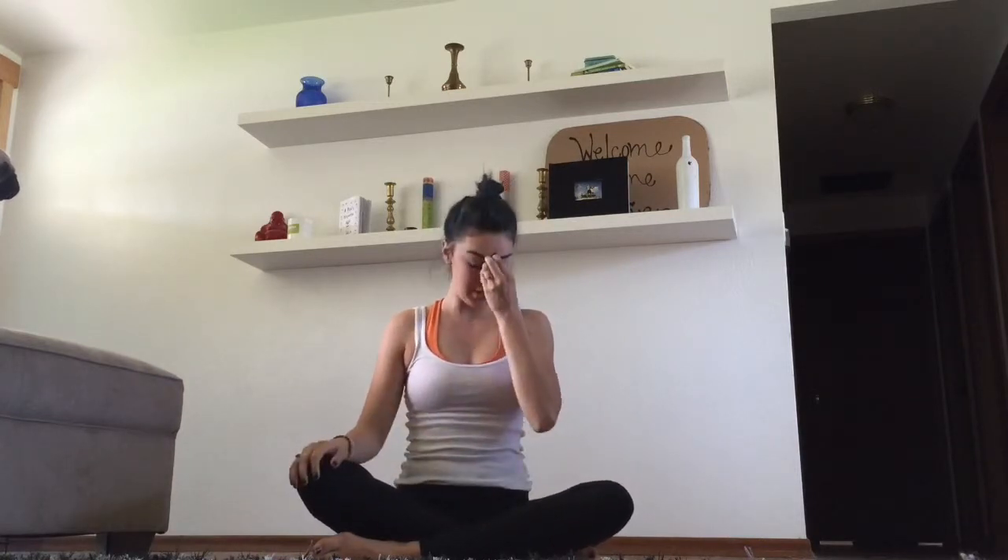Hey guys. So today I want to talk about Chaturanga. We're going to break down Chaturanga, make it less scary and less daunting, and make it fun and easy. There are two different ways to do Chaturanga — I'm going to show you both. You can try both; I urge you to try both and figure out what your body needs.